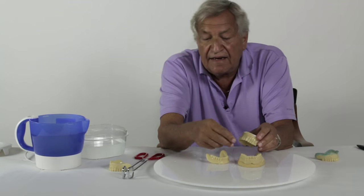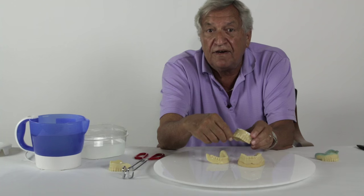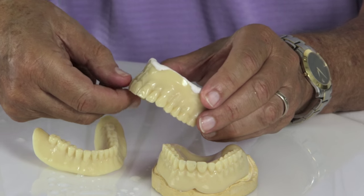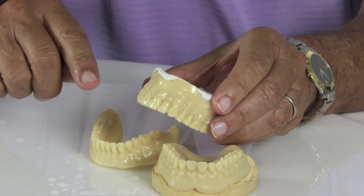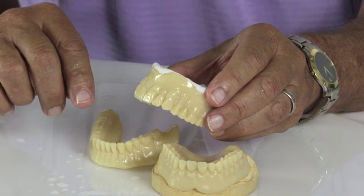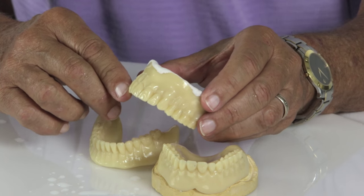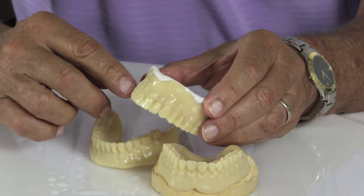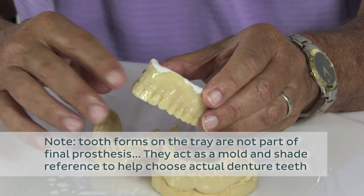Once he's done that, he stays in the mouth and does what we call a three-dimensional tooth selection. He works with the patient and shows the tooth forms. These are in Vita shade — this is a Vita shade A2. The patient gets to see the shade and the mold. If they want to change the mold, we give them the dimensions so that he can pick any mold from any tooth manufacturer. The tray is not generic to the tooth mold.